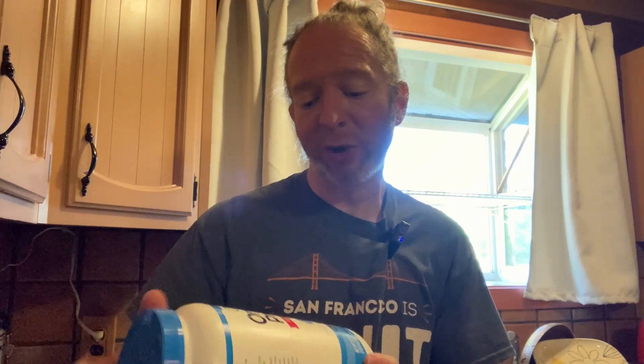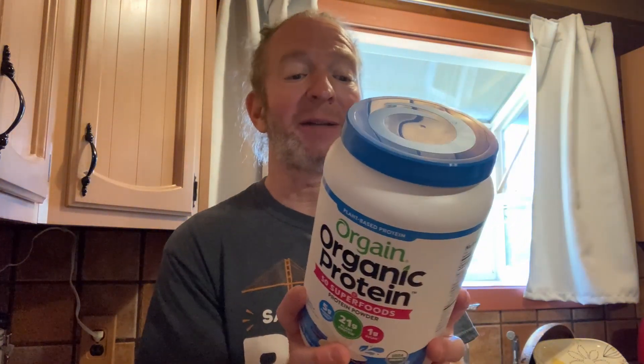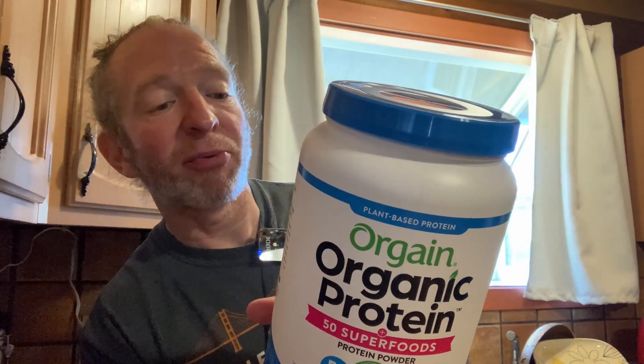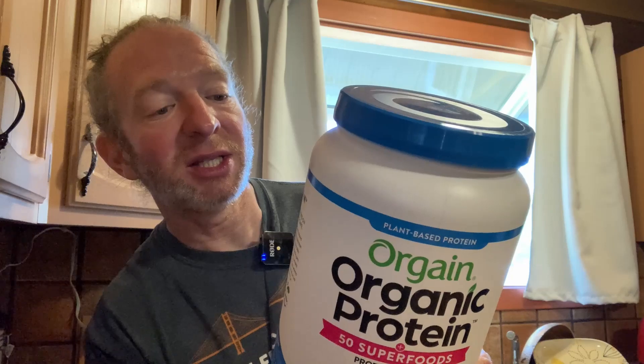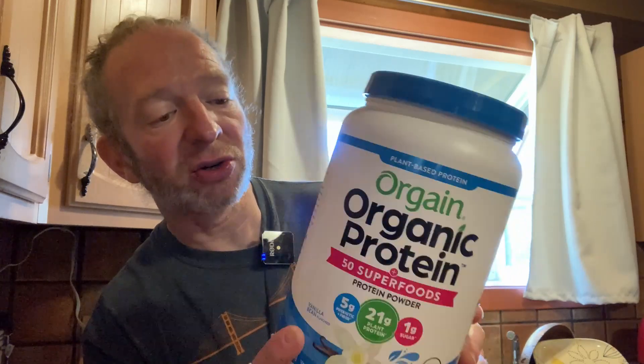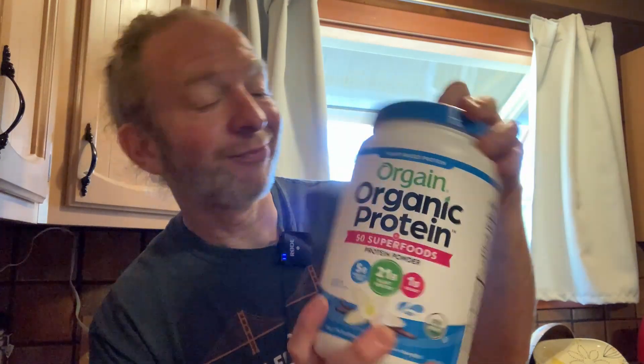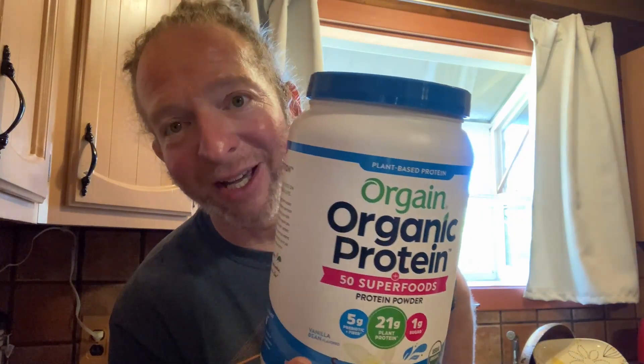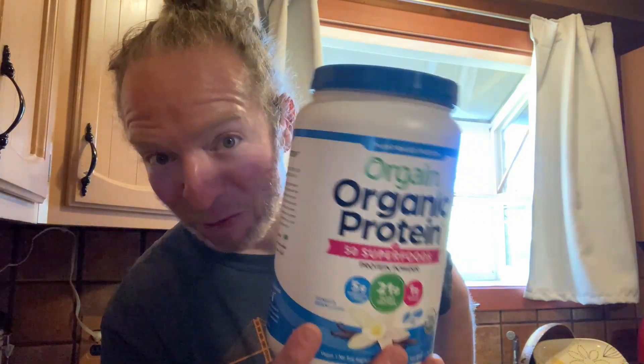I like it and I will definitely buy it again. This is a great product and it's a good brand. Orgain is probably one of the most popular and powerful protein powders you can get. It's plant-based protein — it has pea protein, brown rice, and chia seeds. It's got ancient grains and all kinds of stuff that's supposed to be good. It tastes great, it makes me feel good, and that's why I buy it. This flavor is awesome. I hope it's been helpful — good luck.